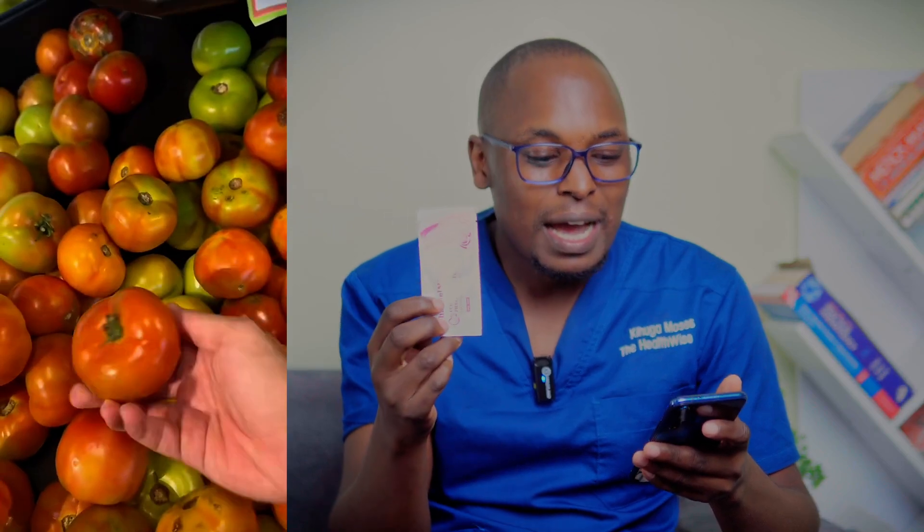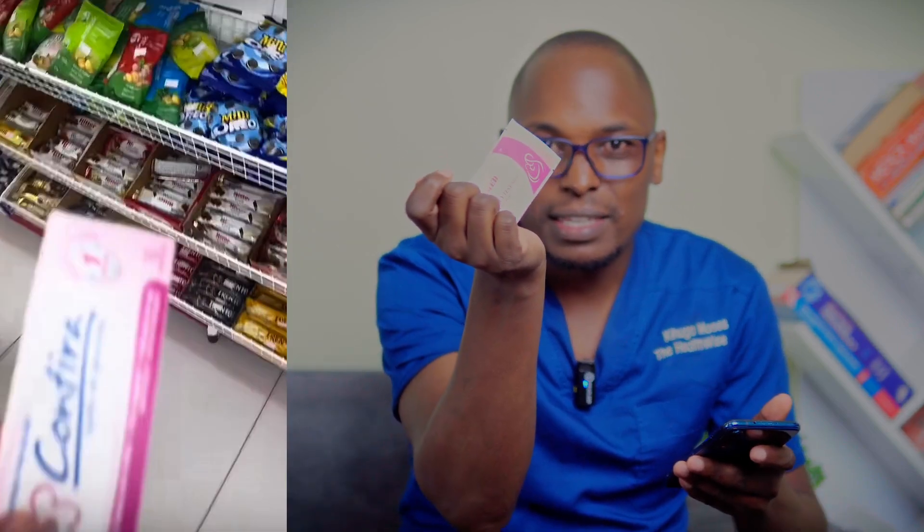I came across a video online where they tested a tomato using a pregnancy detection kit — the one for human beings — and it turns out to be positive. I want to see whether the same thing will happen. I have a tomato here and I have the kit. As much as there are different brands, what I know is they check for HCG, human chorionic gonadotrophin hormone, and this is what usually indicates whether you're pregnant or not.